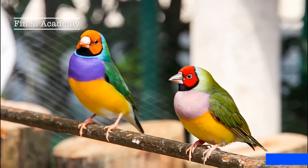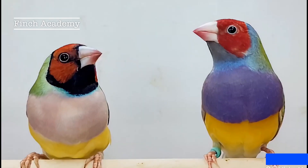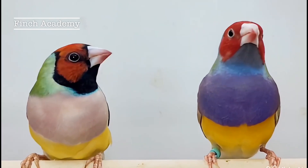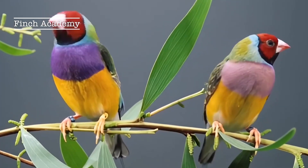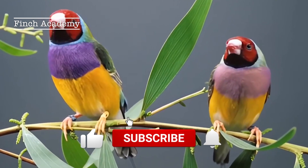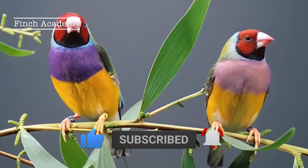Part 2: Visual differences between male and female. First, color intensity. Male Gouldian finches usually have much brighter, more vivid and glossy colors, especially on the head, chest, and belly. Females, on the other hand, have softer, duller, and more muted tones.